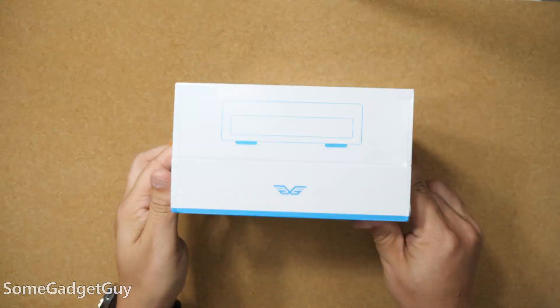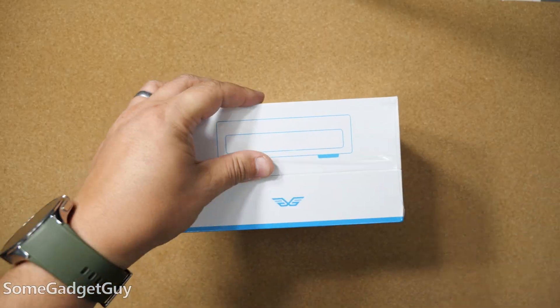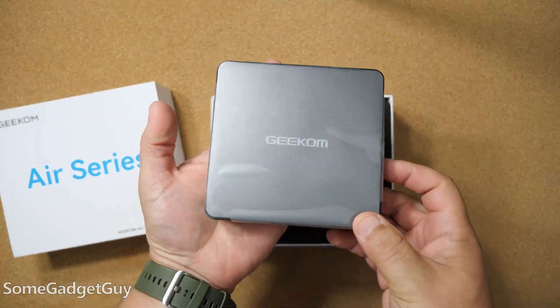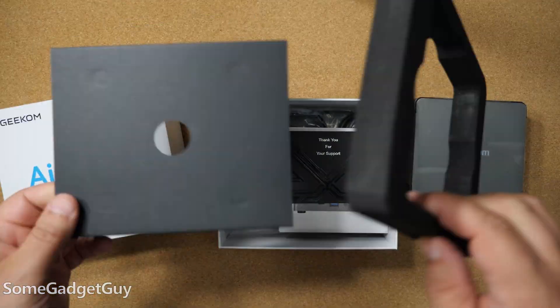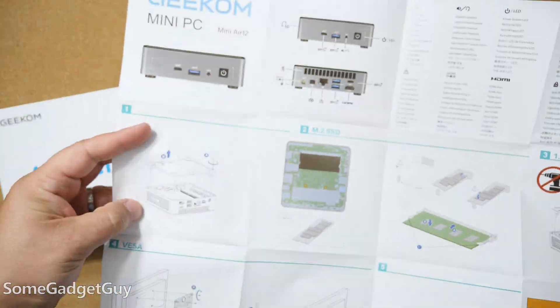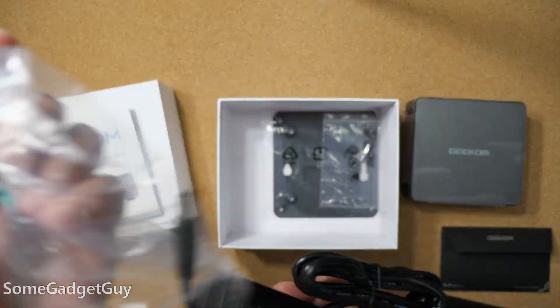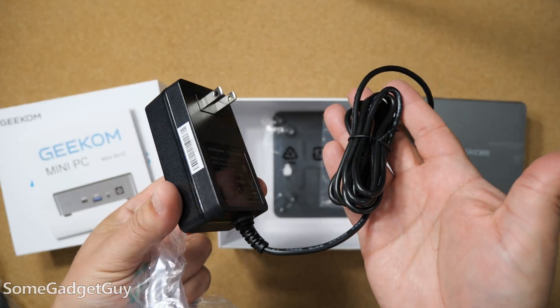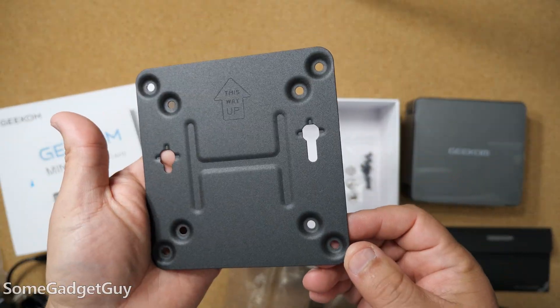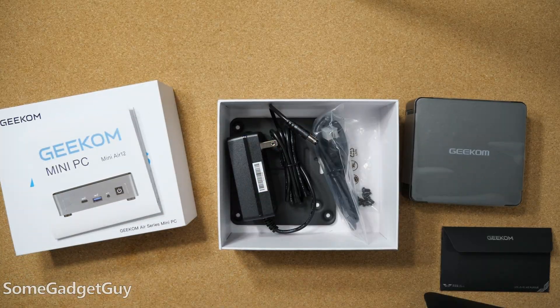The unboxing here is really nice. It's an inexpensive system but no one wants to feel like they're getting something cheap. The box opens up to a nice presentation of the Air 12 on a tray with foam padding, wrapped up nice and clean. Under that tray we get a nice little thank you card, and that's where we'll find the power supply. The Air 12 is not power hungry and this little brick is all we need. Geekom also includes an HDMI cable and a VESA bracket — even on one of the lower priced options, we still want this to be ready to go out of the box.